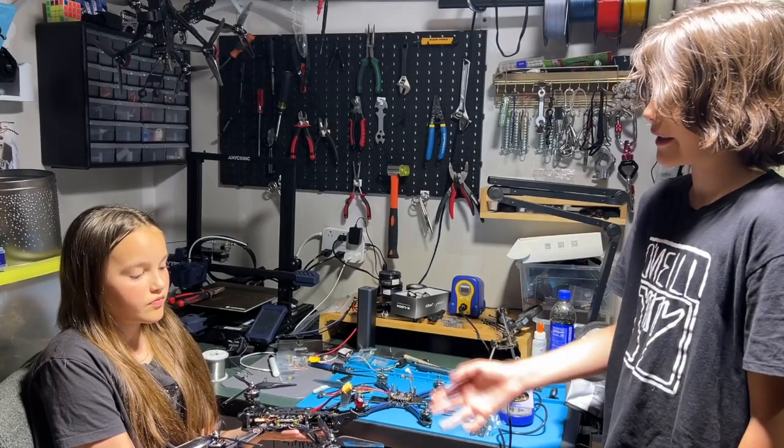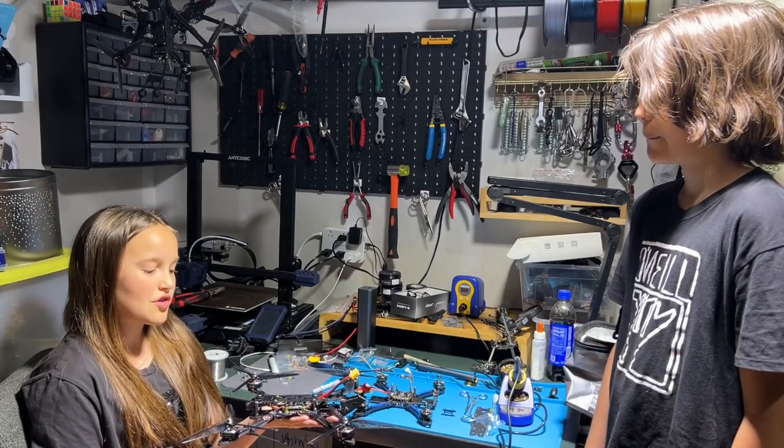Okay, so you finished the drone. Now what happens? When we finish building the drones, we send them to Ukraine.